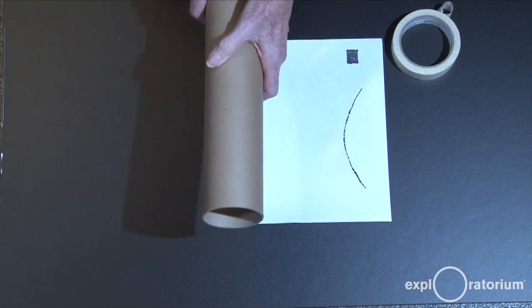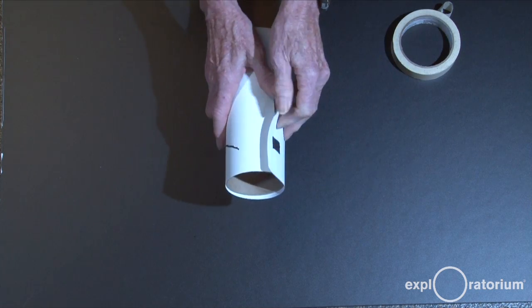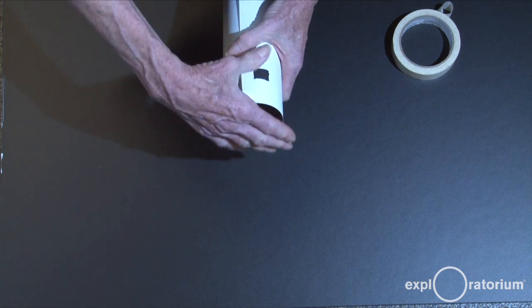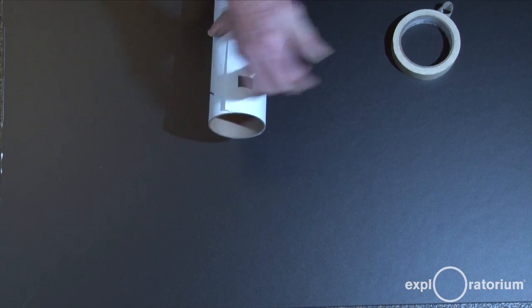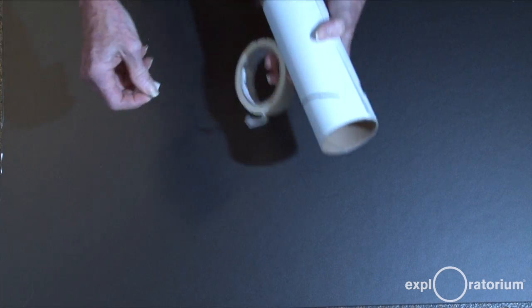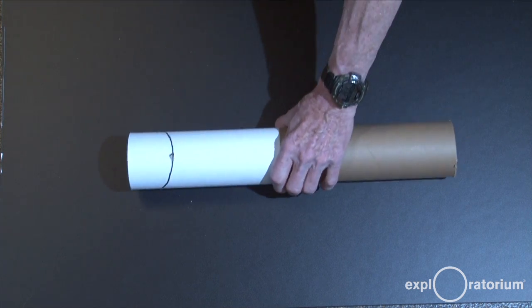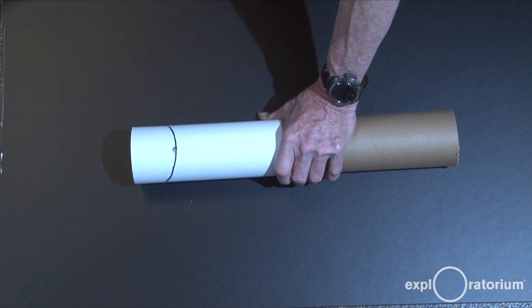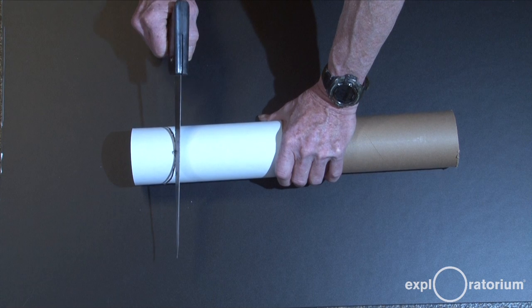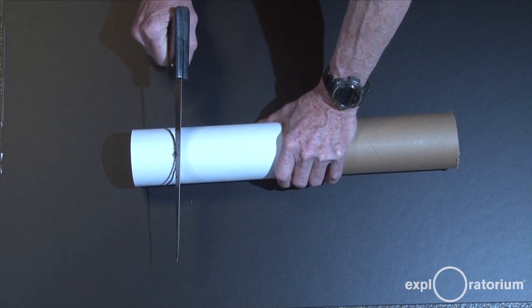To cut the slot for the compact disc, take the cutting guide and wrap it around the end of the tube. Get it lined up with the end and straight, then tape it down. Put the tube securely on a surface, bring in your saw, and cut slowly and carefully along the marked line. When you've cut all the way down, you're ready to insert the compact disc.